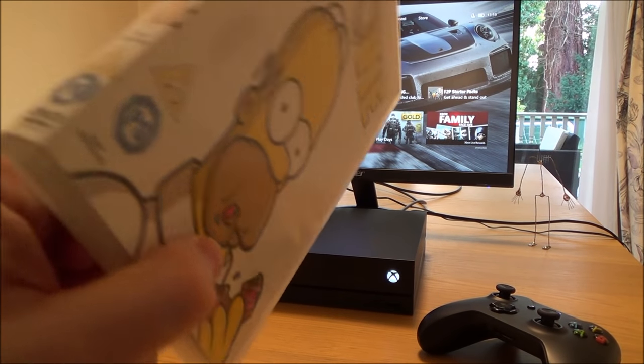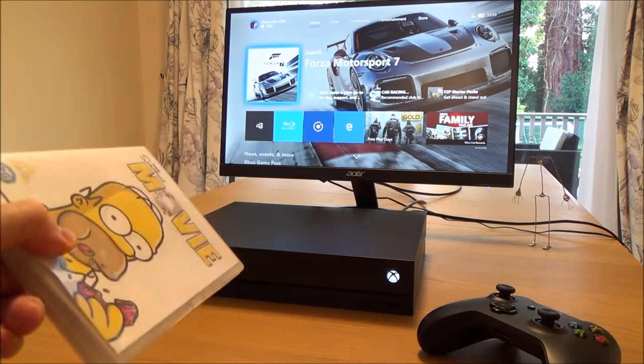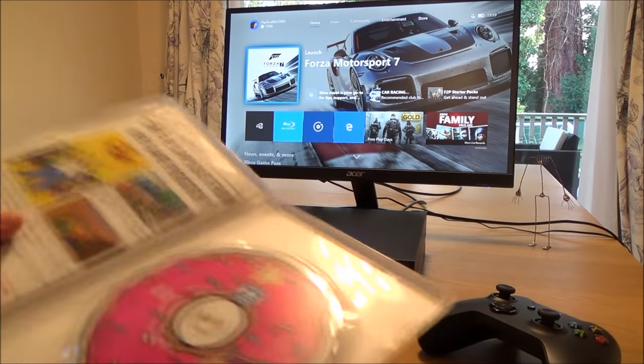Hi, in this video today we're going to see what happens when we play a DVD in the Xbox One X. So this is a Simpsons movie.